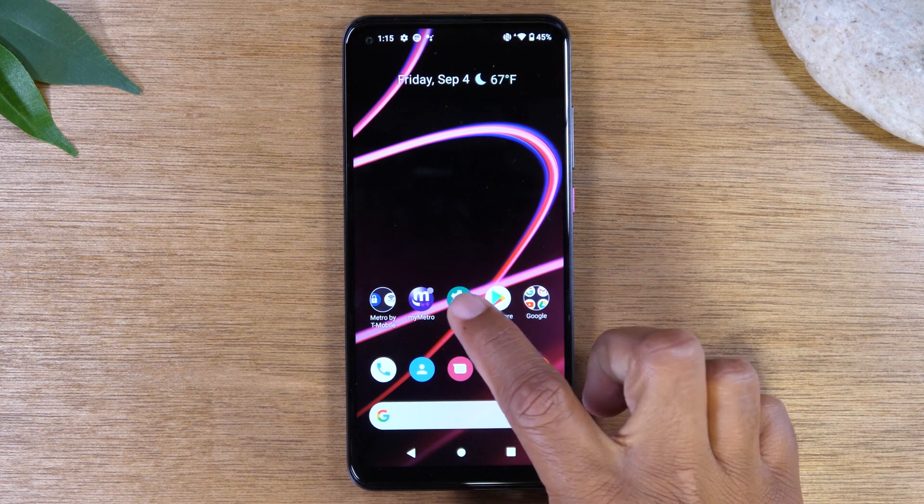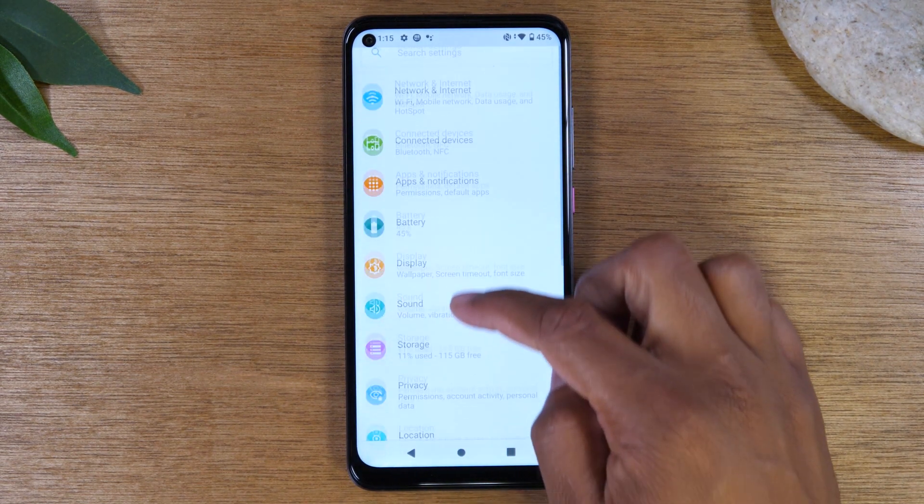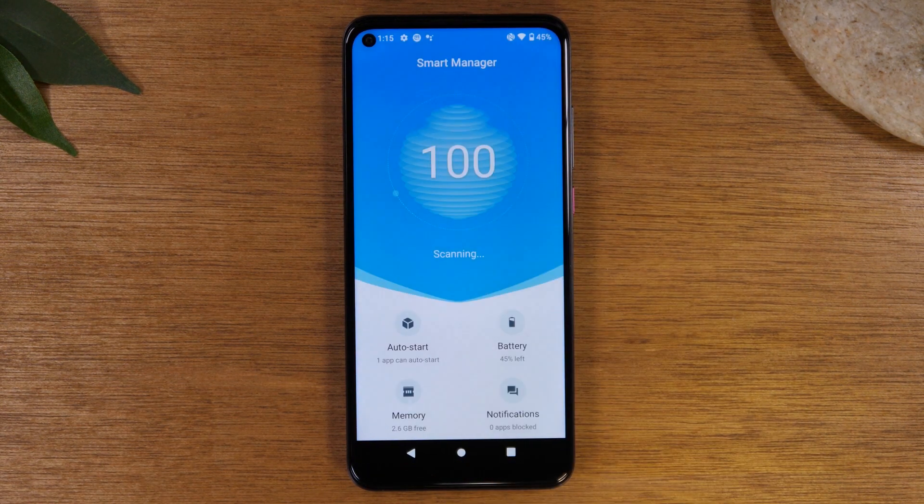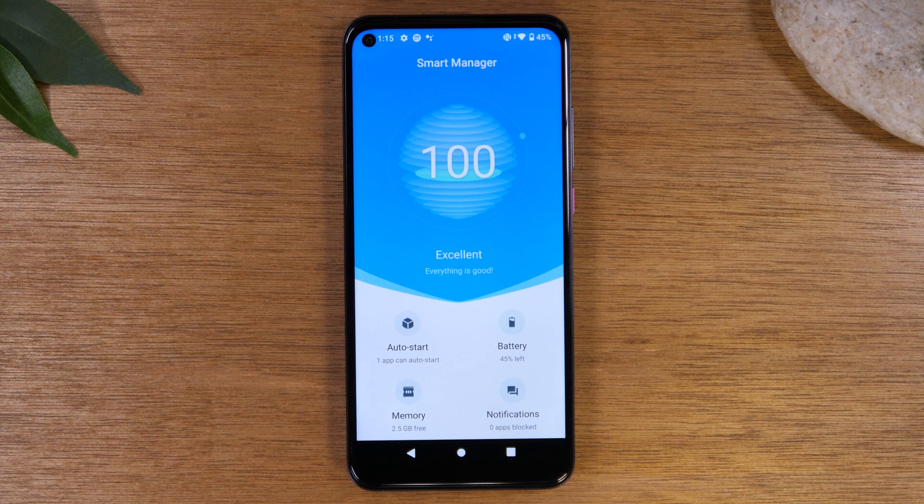For our next tip, go to Settings, swipe up, and go to Smart Manager. This is a great place to check on the status of your phone — how is the memory doing, how is the battery, is the phone running at its optimal speed, is anything slowing it down? It will run a diagnostic and let you know if the phone is not running at full potential, then clear any apps running in the background and free up space so the phone can run faster.